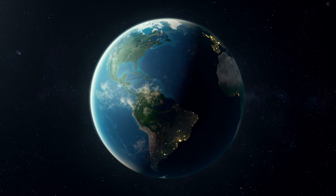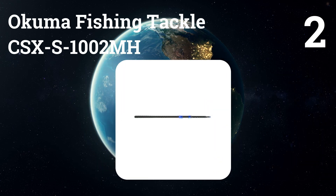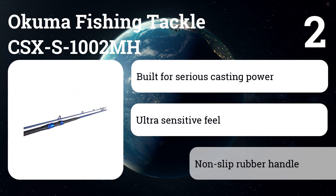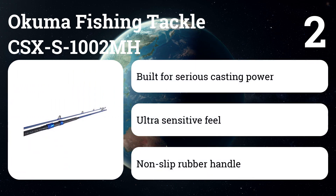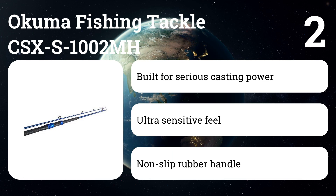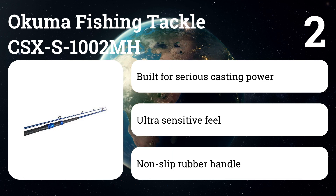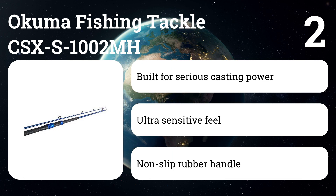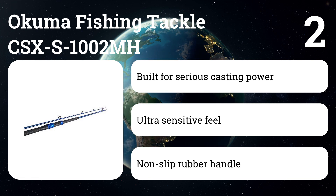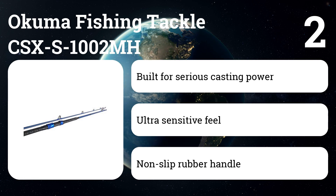Number two: Akuma Fishing Tackle CSXS-1002MH. This moderate fast action rod is built for powerful casting. It's made from 30-ton carbon blank construction, a design that can provide quicker action than traditional IM6 graphite materials while generating exceptional performance and an ultra-sensitive feel. The Cedros guide system contains small diameter blazing zirconium inserts, which are specifically designed to send loops of braided line from your spinning reel into straight, smooth running line.